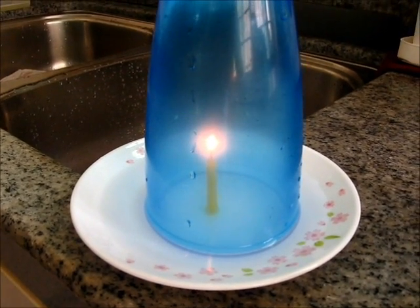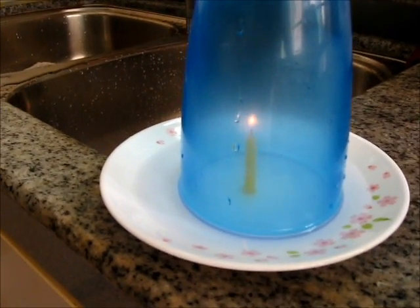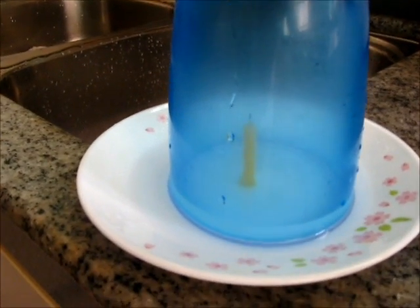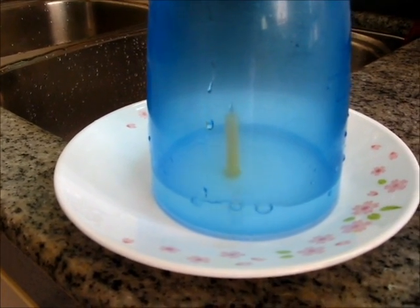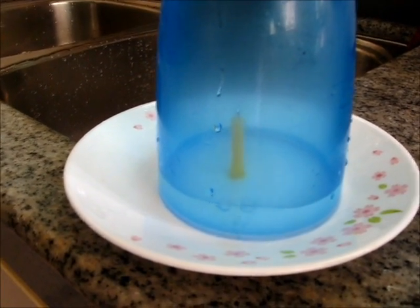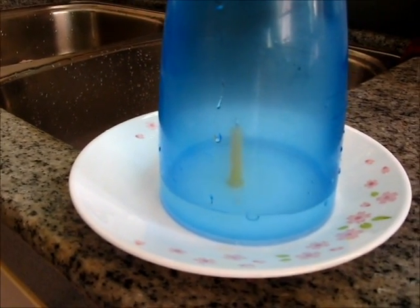As the oxygen is being used up the candle will go off and what happens is that a vacuum is created in the glass. This draws water from the saucer into the glass, so you can see the water level inside the glass is rising.